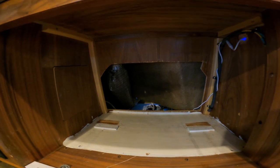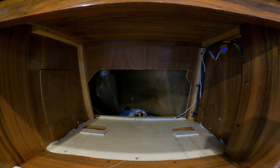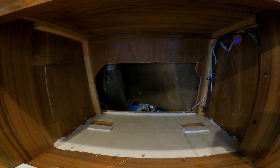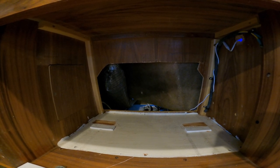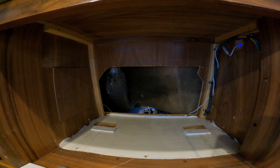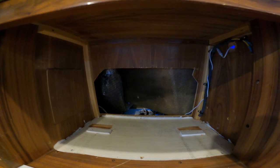This area has absolutely no insulation, so we're going to take care of that. You can see back under the settee is where all the ventilation hoses will run, nice and tidy with a good straight run — because bends restrict airflow and we need as much airflow as possible, especially since we're limited to a two-inch vent hose due to space constraints.